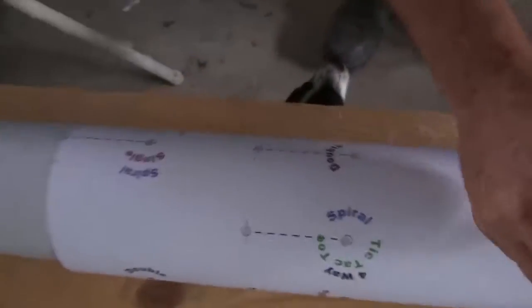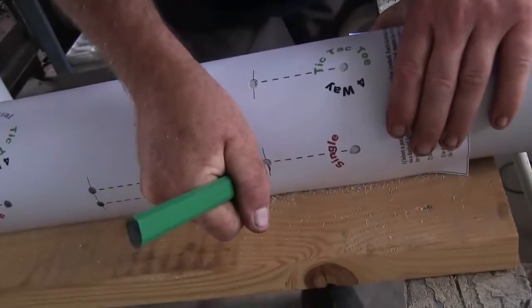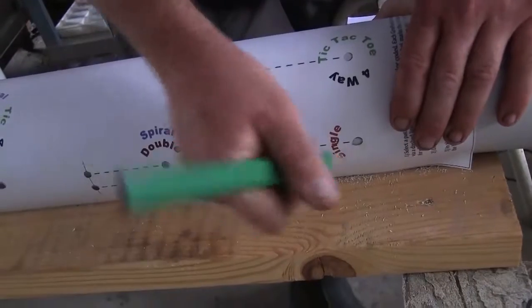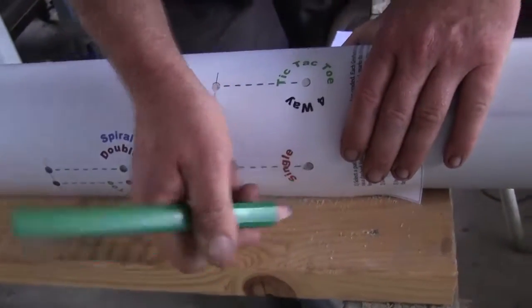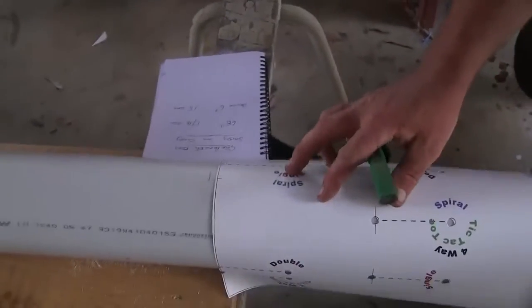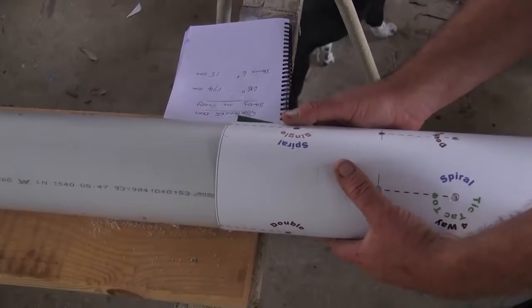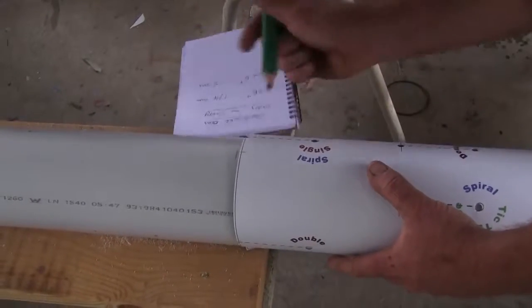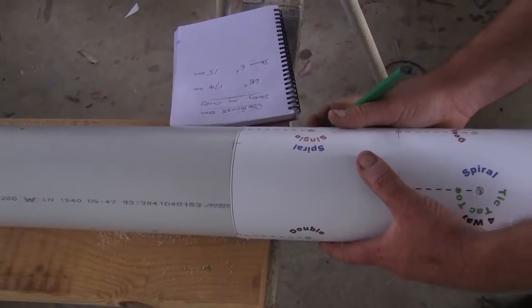They're all color-coded and everything as well. So we're doing the single spiral as it's called. There are other options — you can double them up or go four-way if you want the thing marked all the way around. We should get two more on this particular pipe. So how many pockets will we get on this one, Damo? We'll get ten on this one. Ten pockets — a six-foot, basically just a bit under six-foot piece of four-inch pipe, and we're going to get ten pockets, grow ten plants on it.